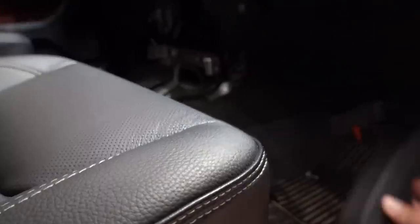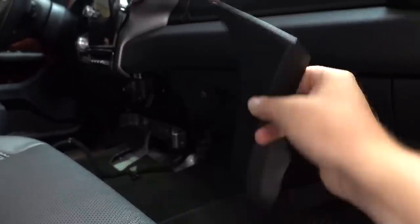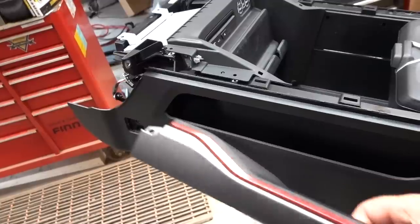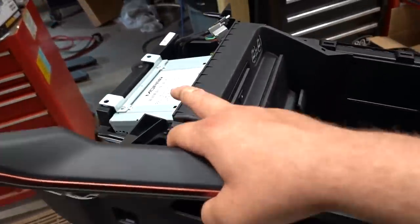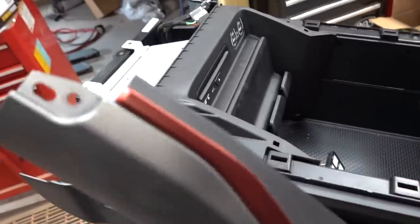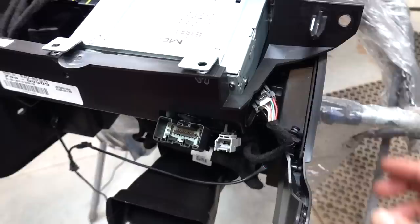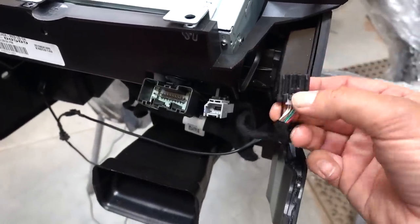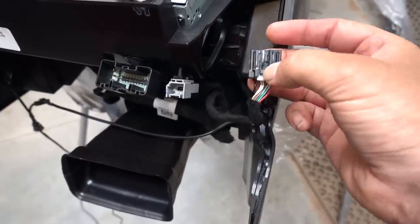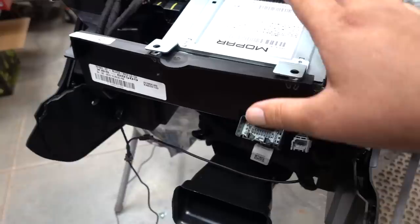These are the little corner pieces that have to come out on either side of the console — they just have little clips, pull it straight back, and you can access the bolts that hold the console in place. I also had to remove these trim pieces to access the bolts to remove the CD player. There's one screw on the end and the rest are just clips that pop straight up. There's one connector for the CD player — it's the black part that has the release, not the little gray part. Push down the big tab on the black part and pull it out.